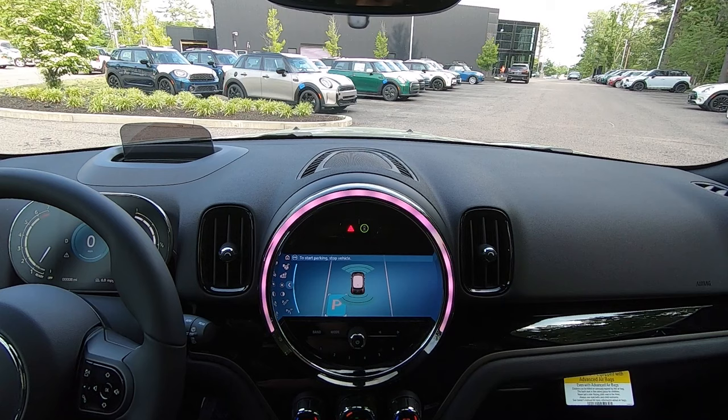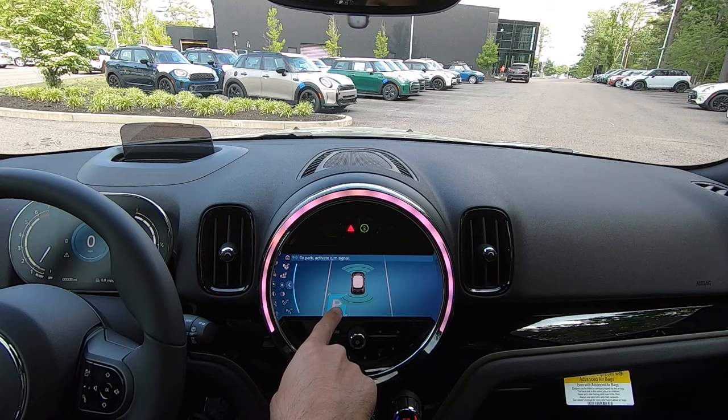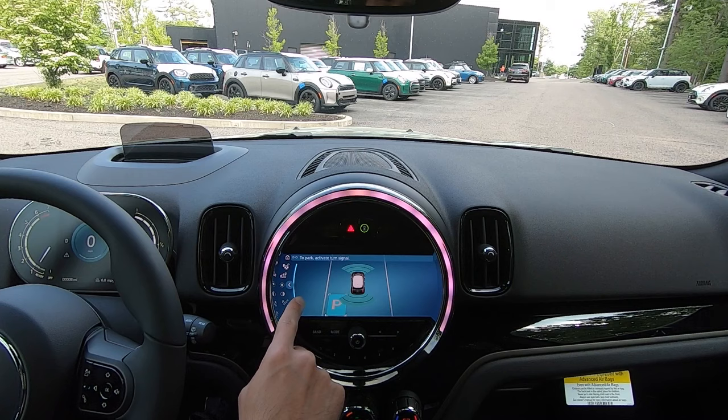You can see now the screen has lit up with a P in our back left corner where that open space is. It's instructing us to park and activate the turn signal — so that's what we'll do.